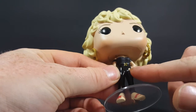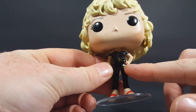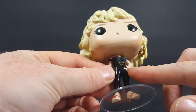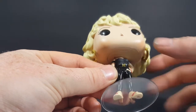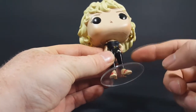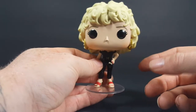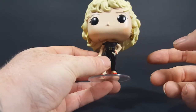Looks like they got a little bit of glue or something stuck right there on the pants. I may take a black Sharpie to it and color that in so it's not super noticeable. I don't plan on reselling my pops, at least not anytime soon, so it's not a big deal.